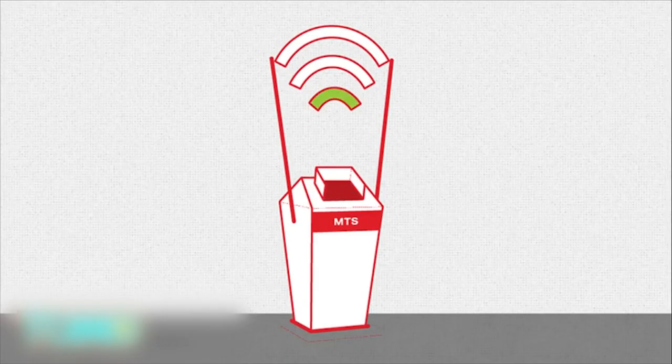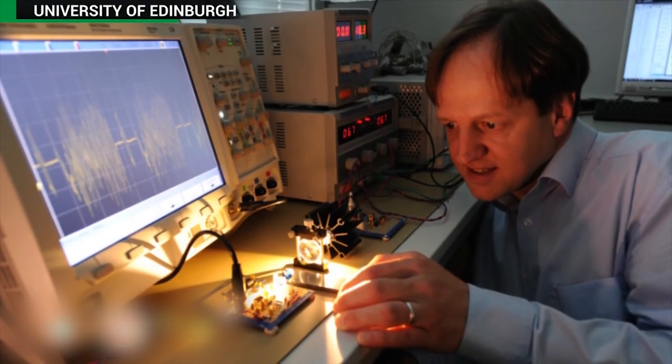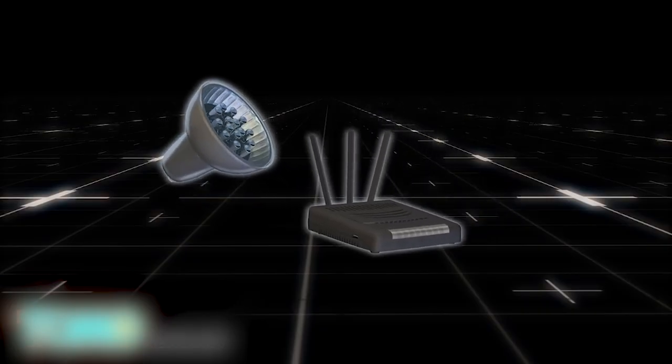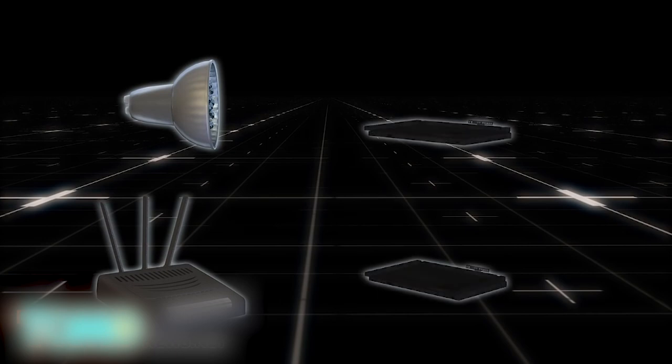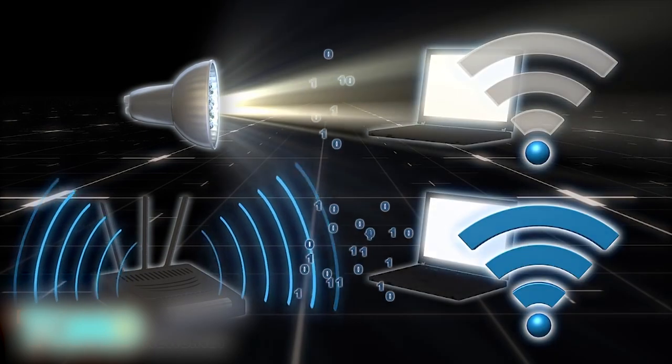The project is currently being tested at events and colleges. Li-Fi could replace Wi-Fi as a faster internet delivery system. A new form of internet data delivery is making its way to the market and might replace Wi-Fi in the coming years. Li-Fi, or Light Fidelity, uses LED light bulbs to send information and theoretically can deliver internet access a hundred times faster than Wi-Fi.